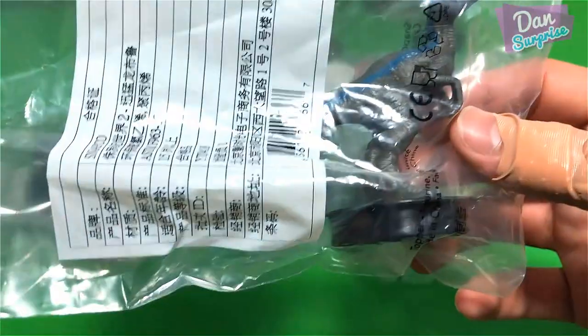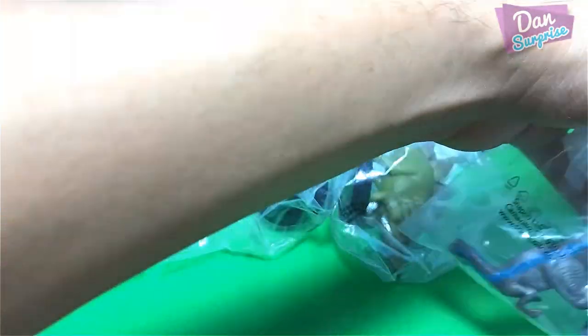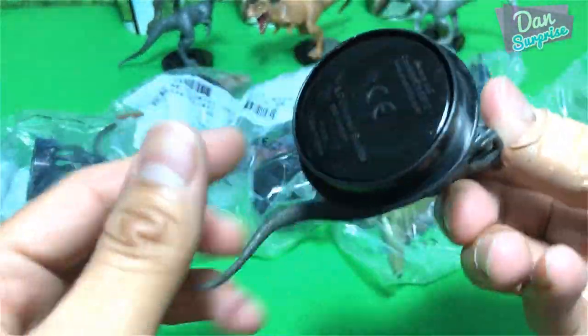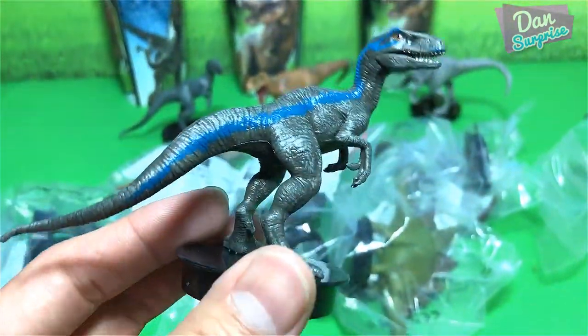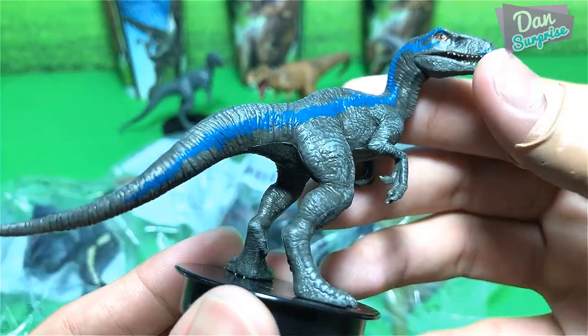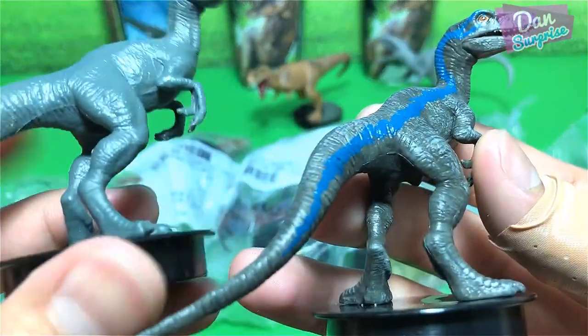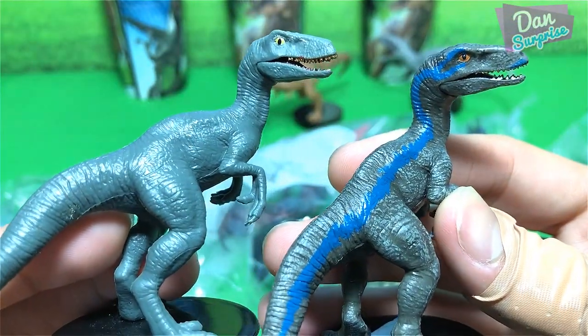I think we have Blue. Let's open this up — I'm going to make a small cut right at the opening with a box cutter. What a beautiful figure. This actually looks pretty good, way more detailed as compared to the 2015 version.